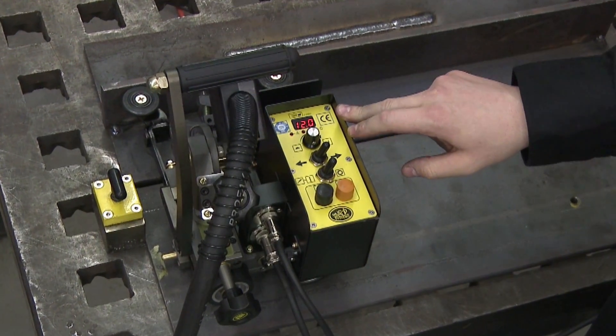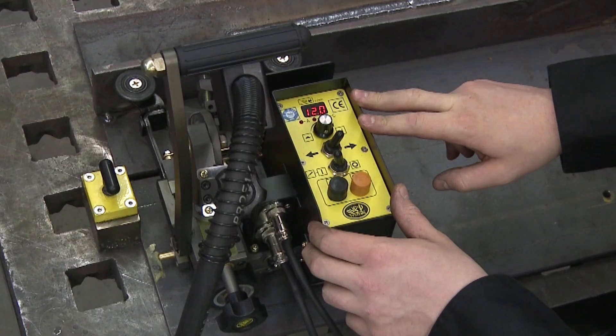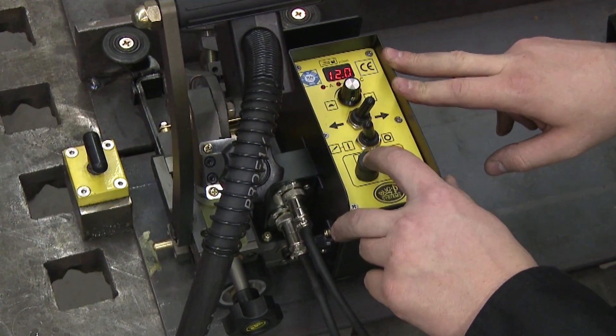Once you've got your torch in place and you're ready to weld, you just flip your weld contact to on and push the start button — it'll begin the weld.